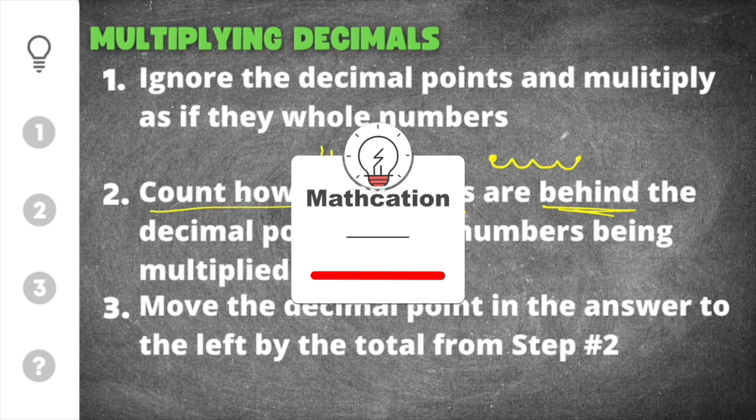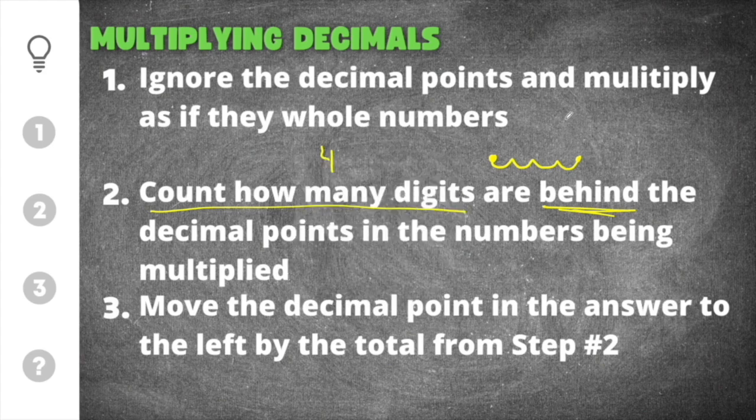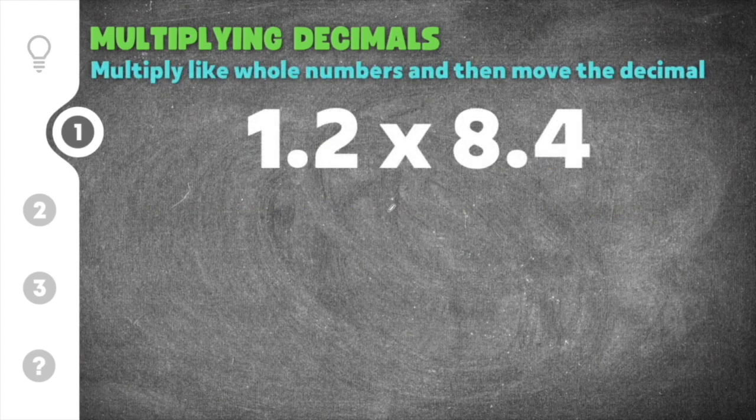And if you're learning anything right now, don't forget to subscribe so you don't miss out on other helpful math videos. Let's go ahead and jump down to our first practice problem. This problem gives us 1.2 times 8.4.